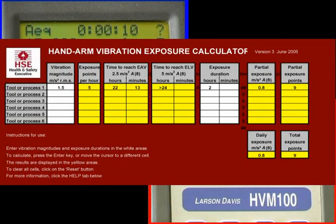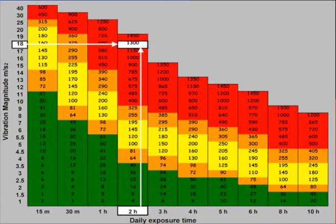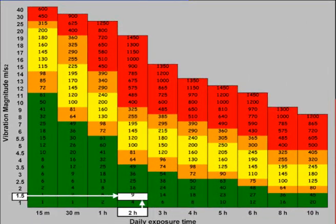For the new torque wrench, entering 1.5 meters per second squared for two hours per day gives a result of only 0.8 meters per second squared, well below the 2.5 daily action value, and a rating of only nine points. The difference can be illustrated using this reckoner: it shows that the impact wrench is well above the limit value, but the new torque wrench is well below the action value.